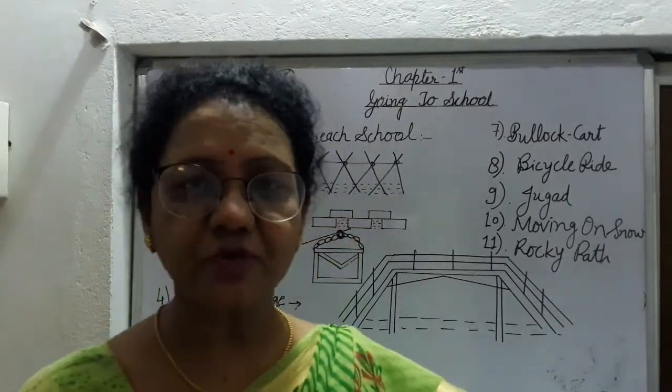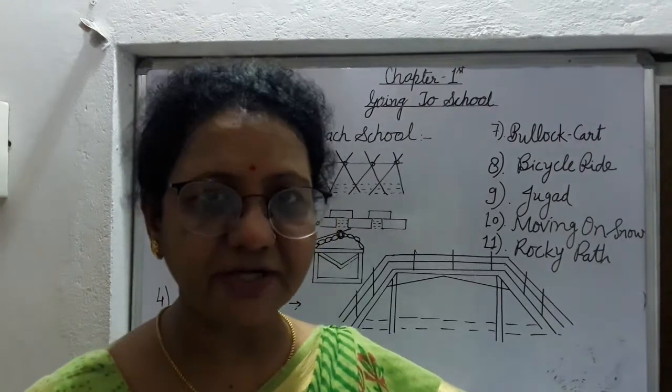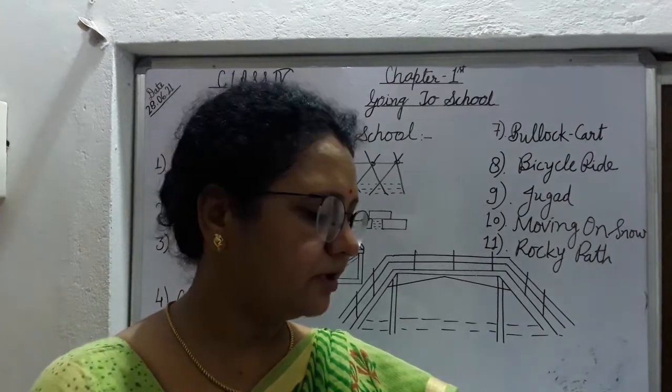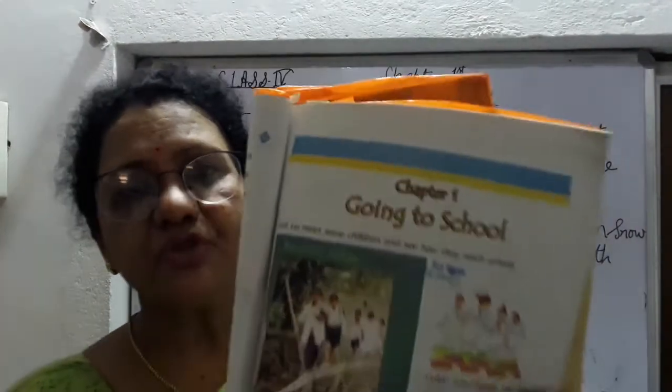Hello students, myself Seema Soni. I am going to teach you Class Book EVS from NCERT book. So students, first open your book, page number one: Going to School.